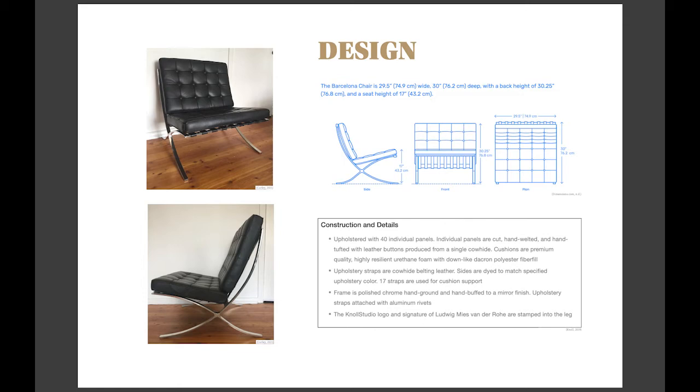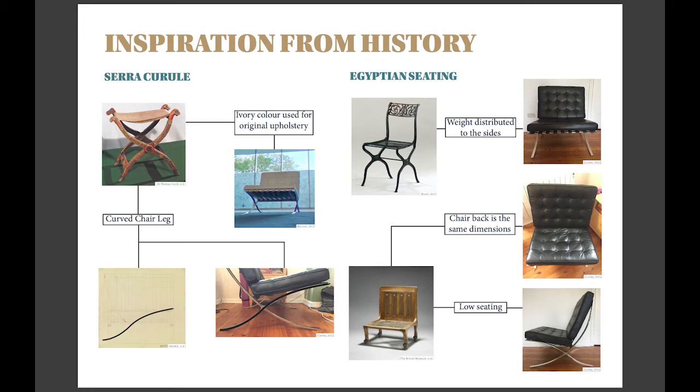As stated before, the chair was to be made for the king, and inspiration had been drawn from aristocratic seating from the ancient world, a story that has become popularised from multiple sources, but most importantly Knoll, who produce the chair today. We can see the S-shape in the frame that has been inspired from the Sella Curulis of ancient Rome, and this shape has been rotated by 90 degrees. It has design elements from ancient Egypt too, with the scissor-shaped frame distributing the weight to the sides and the low seating height, and including the back of the chair, with the back of the stool also representing the Sella Curulis.